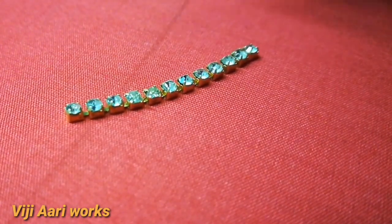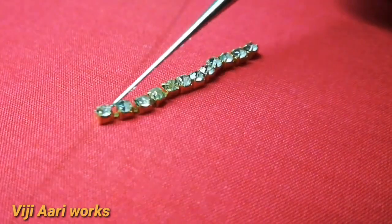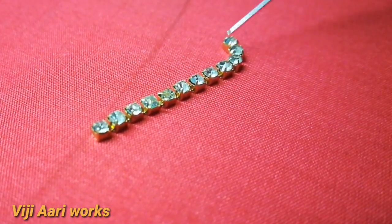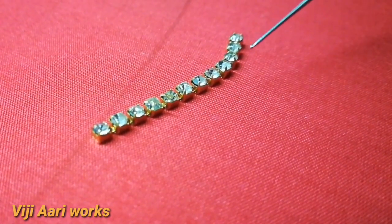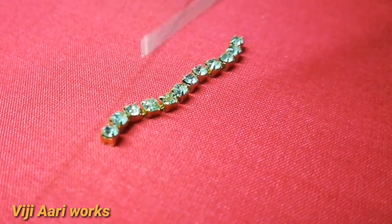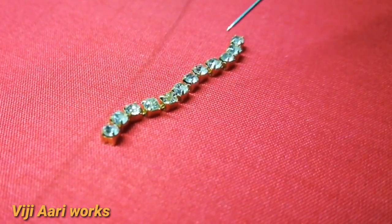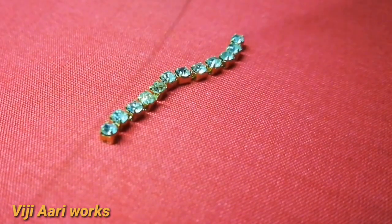This is a stone chain. This is a bundle. You can cut it in the shop. I am going to stitch it. There are many colors available. You can use stone chain. I am going to use stone chain — this is a stone chain. Now I am going to place the stone chain.